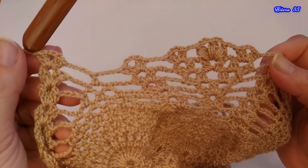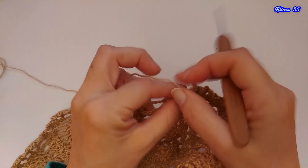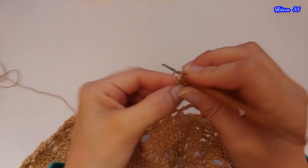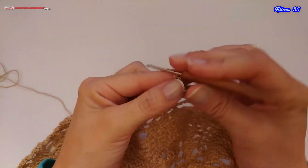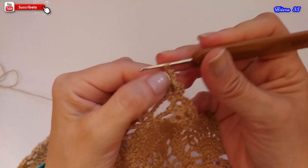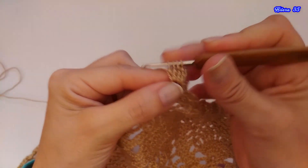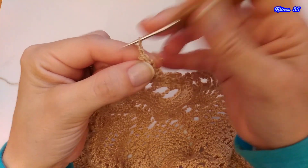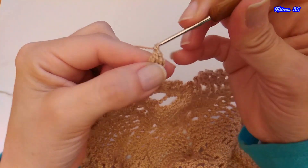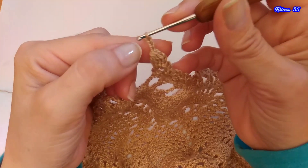He finalizado la hilera 34. Comenzamos ahora con la hilera 35. Vamos a girar el tejido y vamos a deslizar nuevamente los puntos hasta quedar en la parte central. Tejemos 1, 2 y 3 cadenas, y dentro de este espacio vamos a tejer un punto alto a medio tejer: cuento 2, 3 y 4, y cierro. Aquí hice una cadena de más, pero te voy a mostrar.